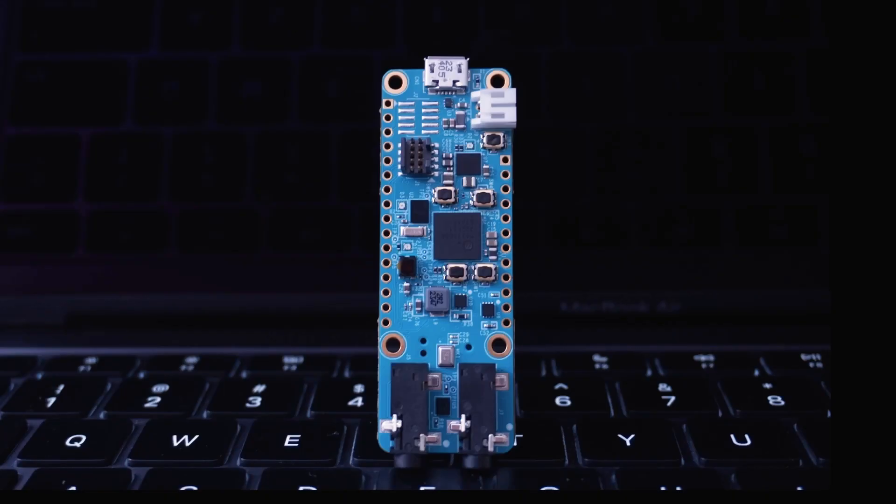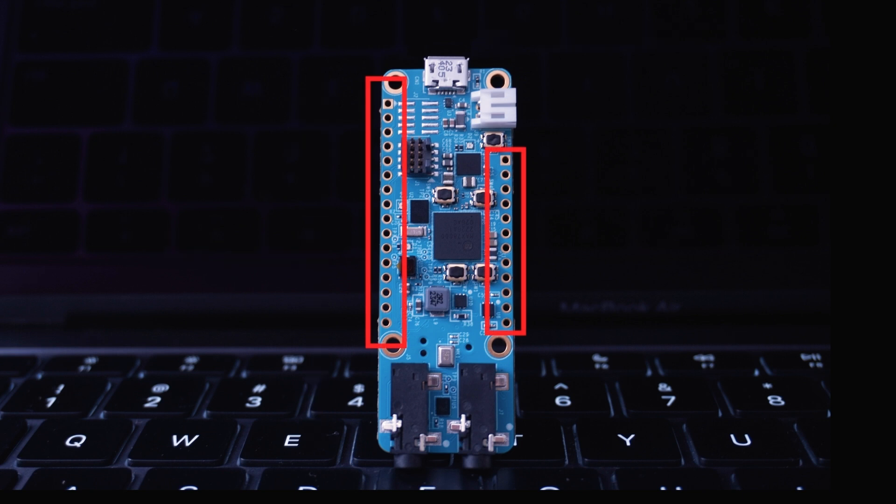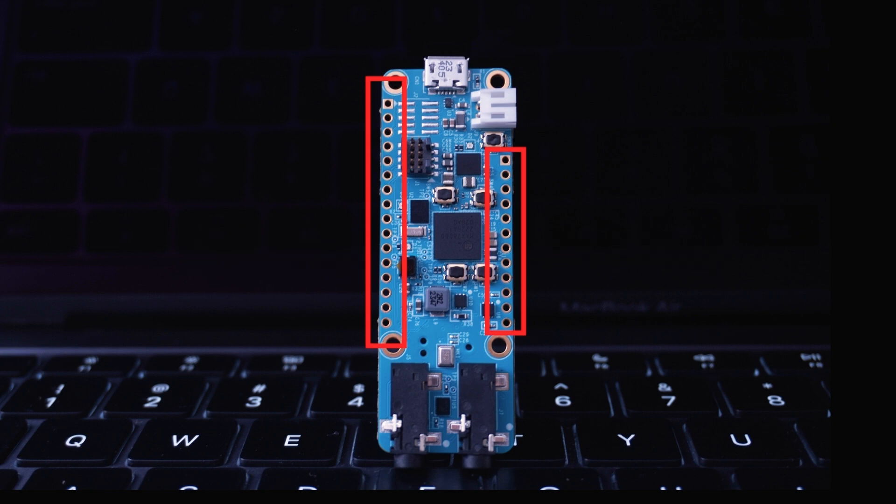Let us see what's actually on the board. The MAX 7800FTHR is a compact module measuring only 66 by 23 millimeters. You might notice uneven pins on both sides of the board — 12 pins on the right side and 16 pins on the left side — but it's breadboard compatible.